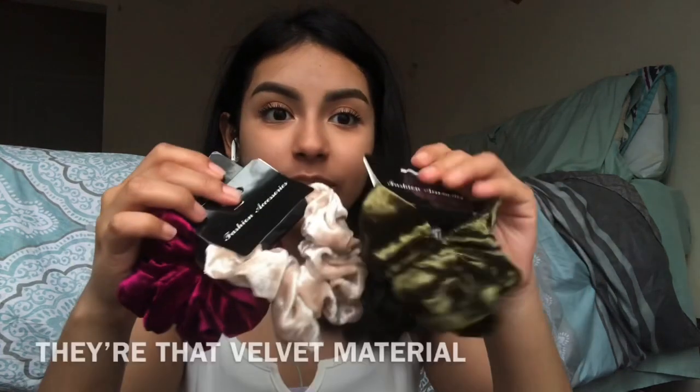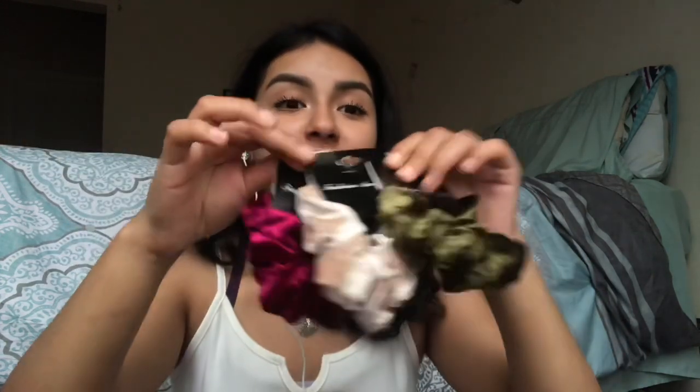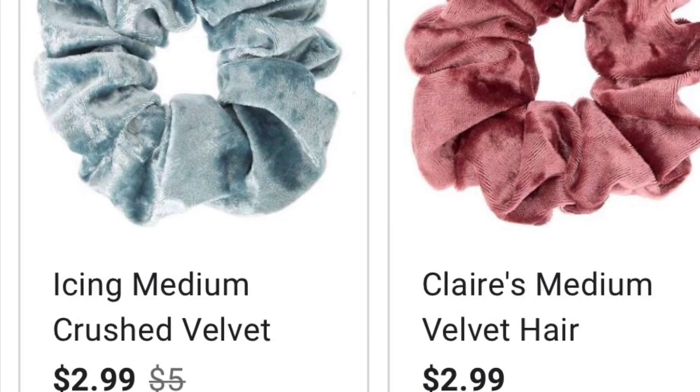Oh my gosh, they had scrunchies! And not the cheap-looking kind — they look like the Icing ones, literally exactly like the ones from Claire's Icing. I was shocked. I got them in each color. At Icing each scrunchie is like five dollars each, and the velvet icing scrunchies are on sale for $2.99, originally $5. At the dollar store it's just a dollar, so that's so much better.